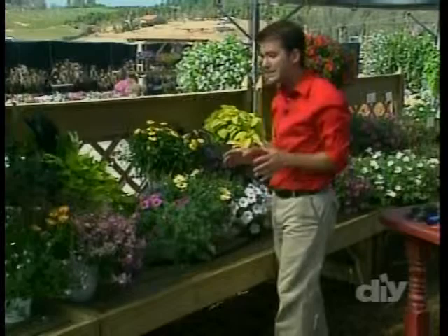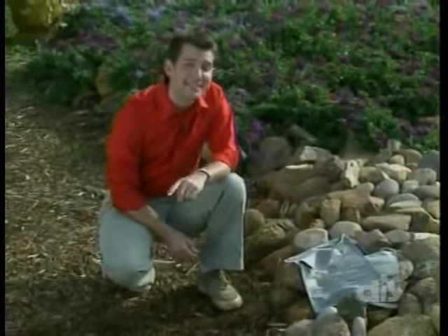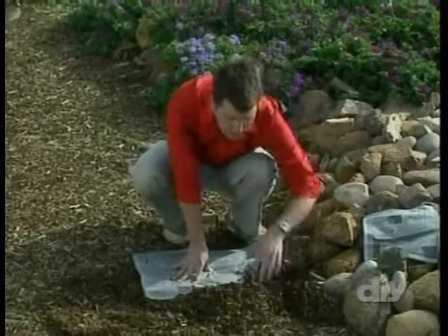Before you go, I've got one more tip — how to keep those nasty weeds out of your garden, and it's so easy you won't believe it. Take some old newspaper, wet it down, and spread it over the ground in your garden. You can overlap it and then spread mulch over the top. This will provide an impenetrable barrier to weeds and it can last up to a year. I'm Josh Schneider — I'll see you next time.